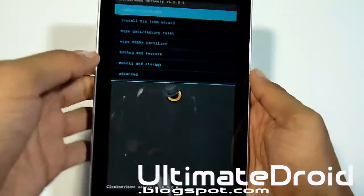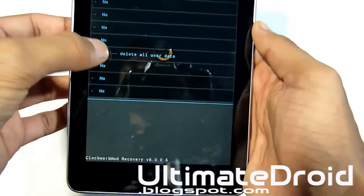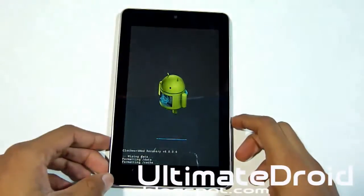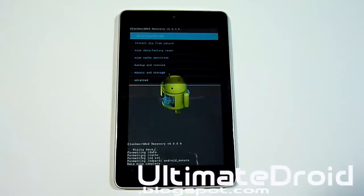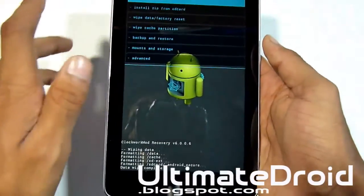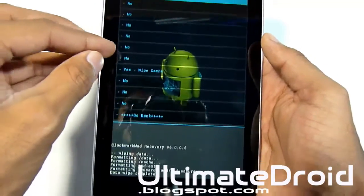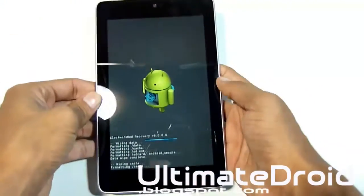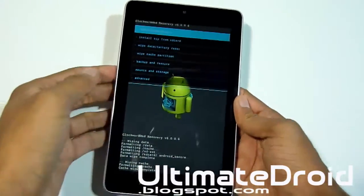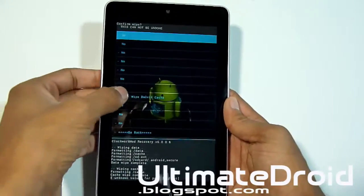Next, go to 'Wipe Data / Factory Reset' and select yes. The clearing process will help get rid of all the software devices and help you get rid of lag problems. Next, go to 'Wipe Cache Partition' and select yes once again. Now go into Advanced, select 'Wipe Dalvik Cache,' and select yes.